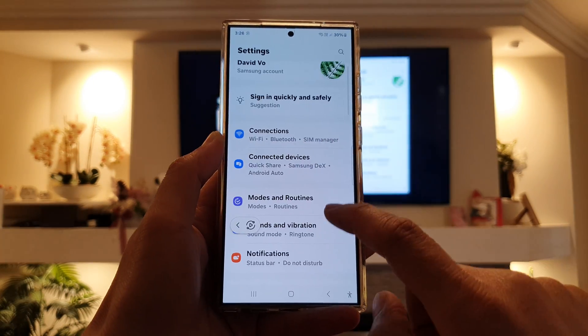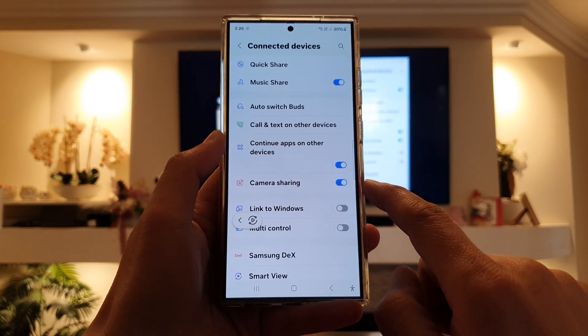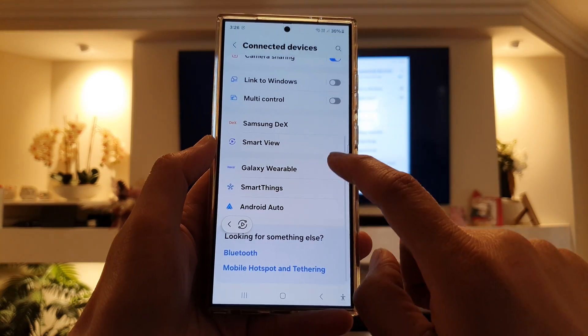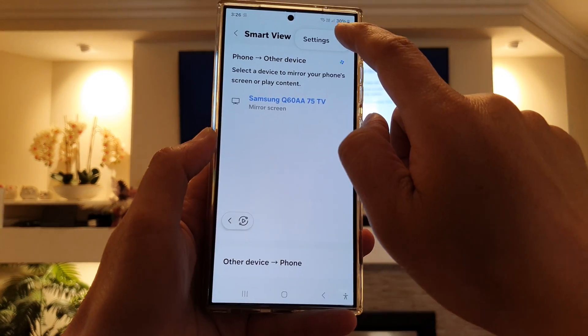Next, scroll down then tap on connected devices. In here, go down and then tap on smart view. Then tap on the more button, then tap on settings.